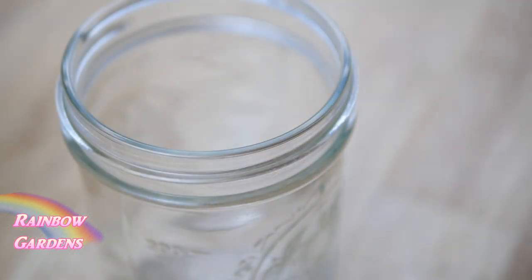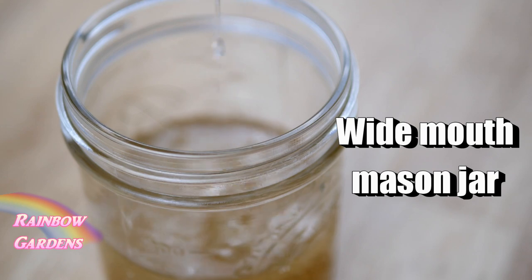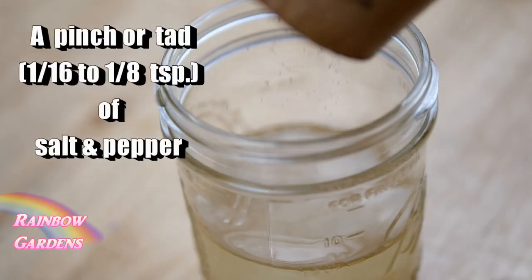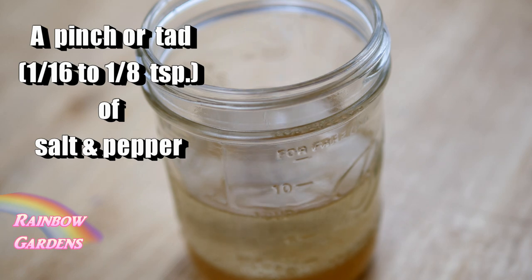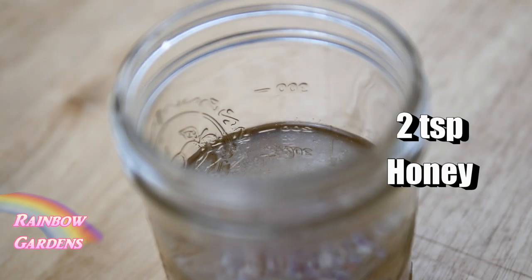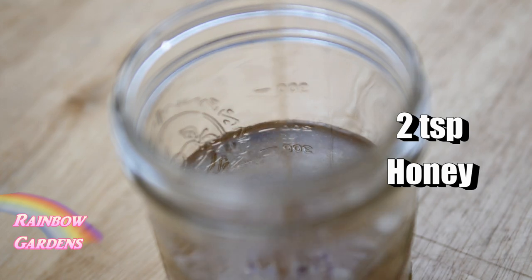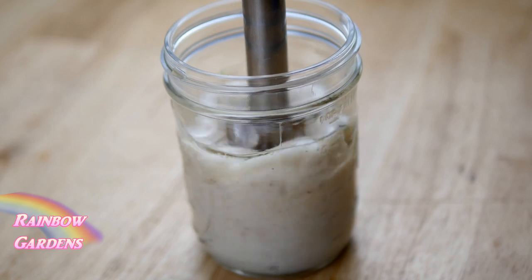Into a little wide-mouth mason jar, we'll add some flavor: black pepper and salt — just a pinch or two — about a tablespoon of shallot, about two teaspoons of honey, and about a teaspoon of Dijon mustard. We'll just give it a good blend.